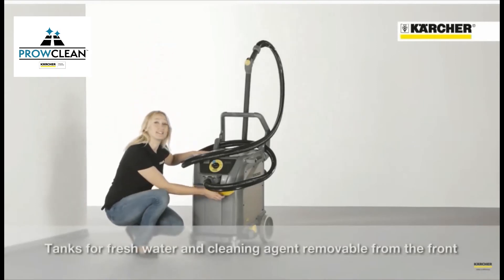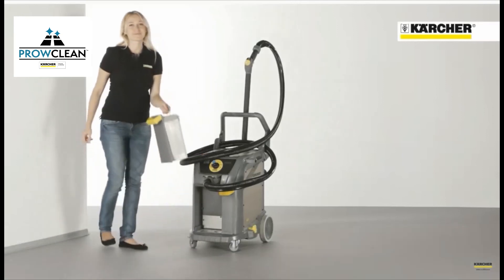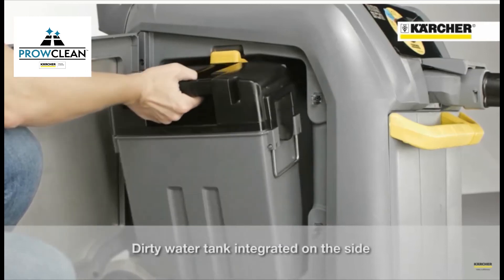Fresh water tank and detergent tank can easily be removed with just one hand. The dirt water tank is integrated on the side of the machine.